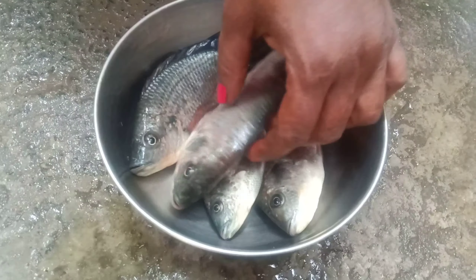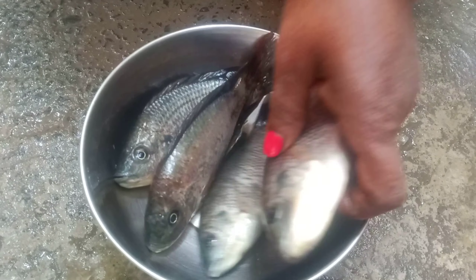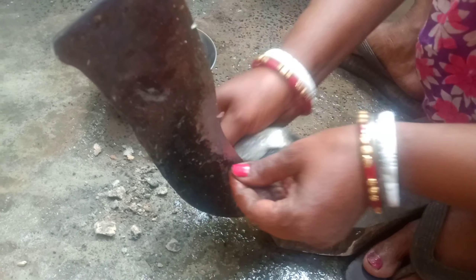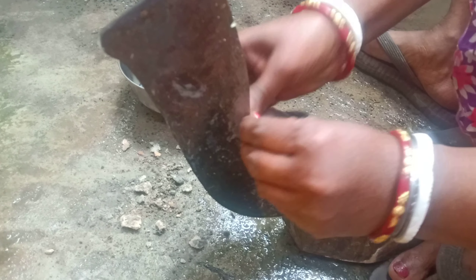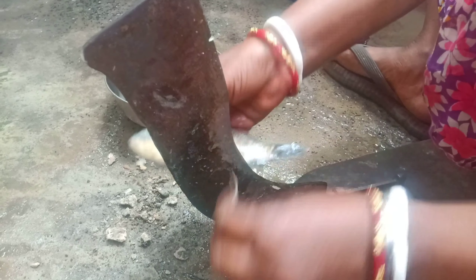Today we will cook the tela puyar. The tela puyar is cut. I will cut it.